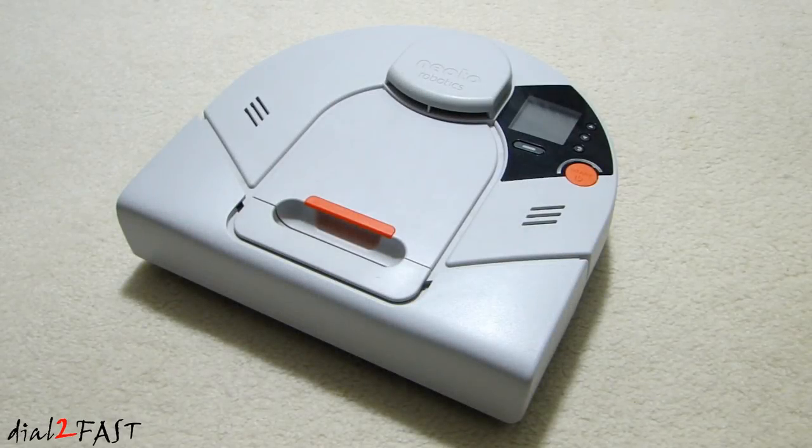Hi, this is Dow2Fast here. If you own one of these Neato Robotics vacuum cleaners, you might run into an error message on the LCD. The message you get says: 'My vision is blocked, error 3000.'